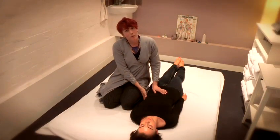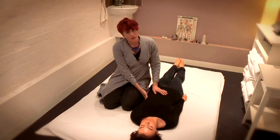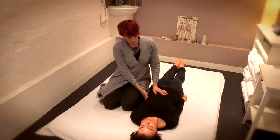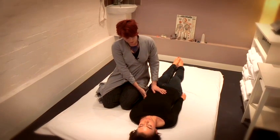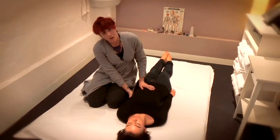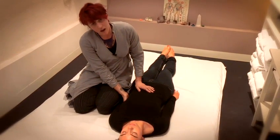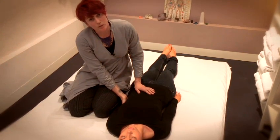It's very important when we do abdominal massage to keep a good strong mother hand, which is one of the basic principles of Shiatsu, and that means that I'm going to have one hand on the person who's receiving the massage and that's going to keep a constant pressure throughout the whole process.